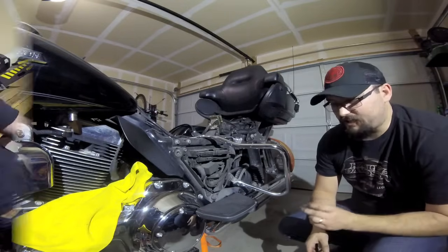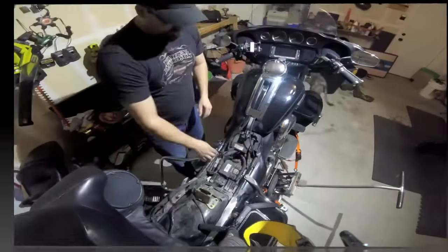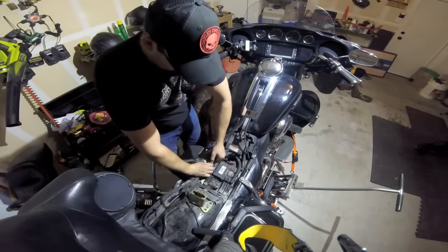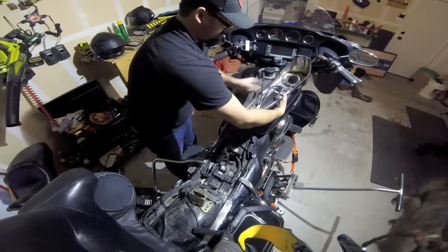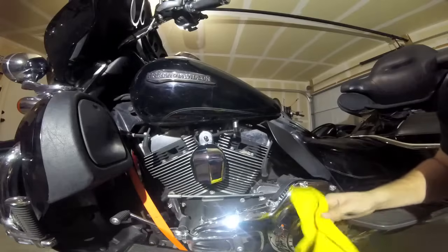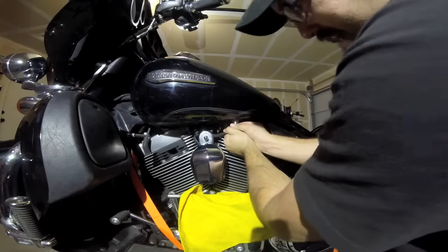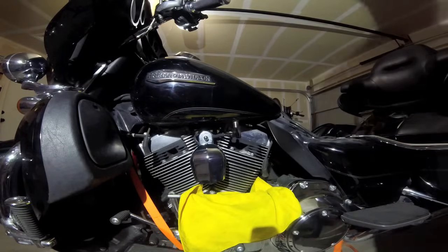Now we start removing the tank. First we gotta move this chrome piece — all it requires is a 3/8 bolt down here and a number four standard up here. You've got two harnesses, one vent line, two vent lines right here. This vent line is a pain to snake down — pulls off right there. The harnesses are push and pull. We'll disconnect the vent line up here, bend this little tab out, and it's all disconnected. The tank is ready — remove the gas line from the tank. I'll put a rag here because some gas is going to spill out. These are quick release so just push up on it to get the gas out.